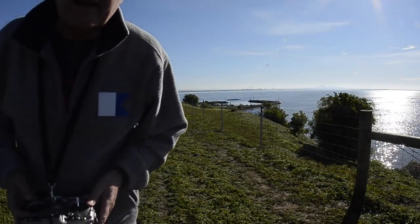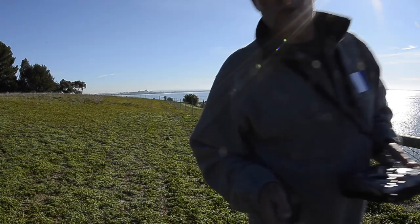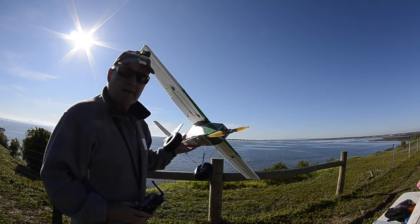I've really got to pull the elevator back on landing. Very good, I'm enjoying this. There's a bit of breeze here so I should be able to do a little bit of slope soaring maybe. Anyway, I'll do some flying just out front here for the camera.